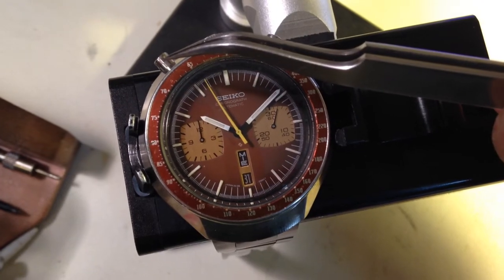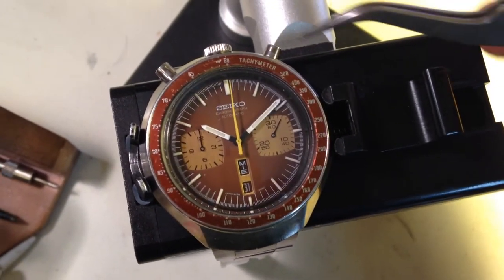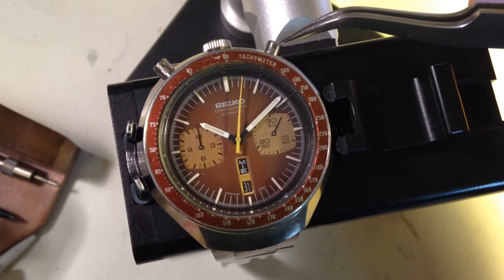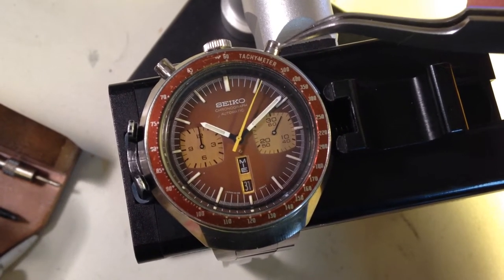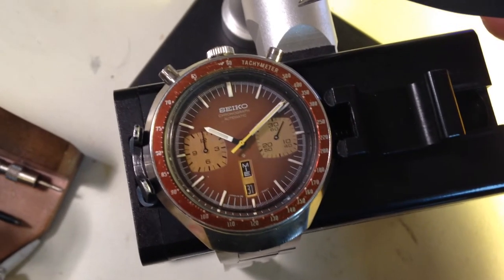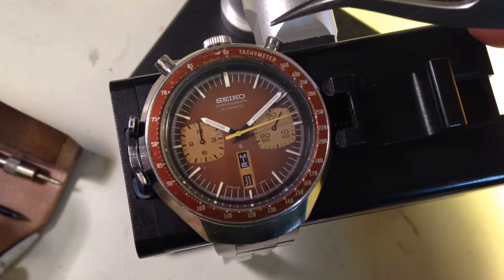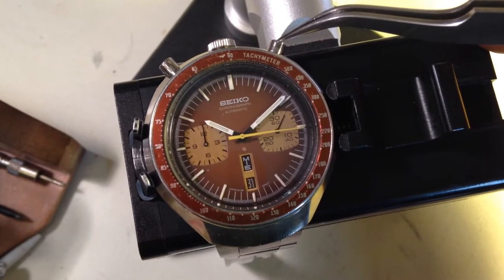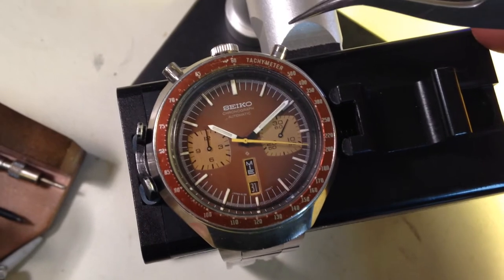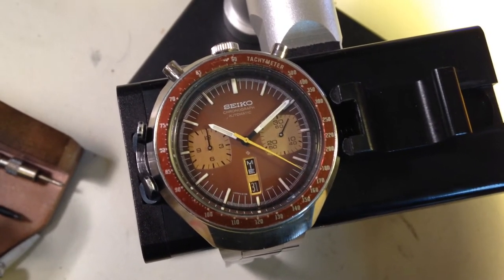These pushers are for another 6138 — specifically for a model called the Yachtman. I can look into the availability of the smooth-sided round-top pushers that are supposed to be here. I don't believe I have a set; I think I sold my last set a while ago, but they may well be available. If not, these are 6138 pushers — they're not 100% correct, but what are you going to do?